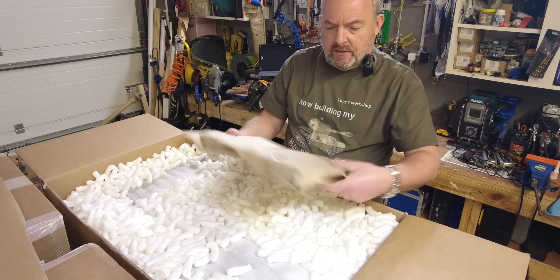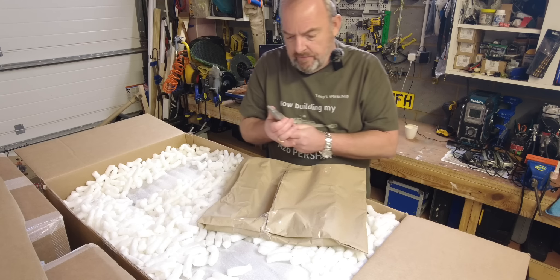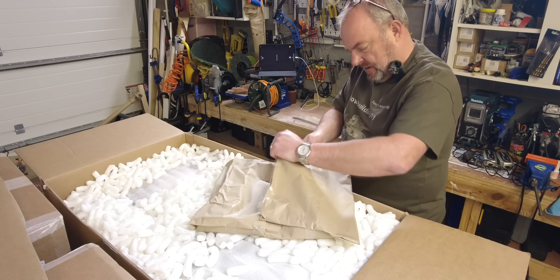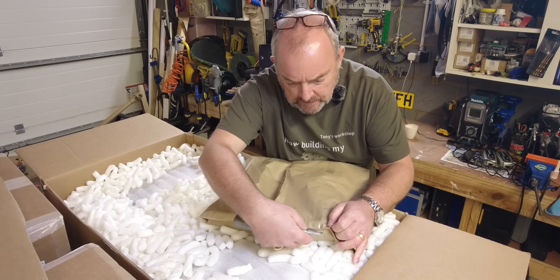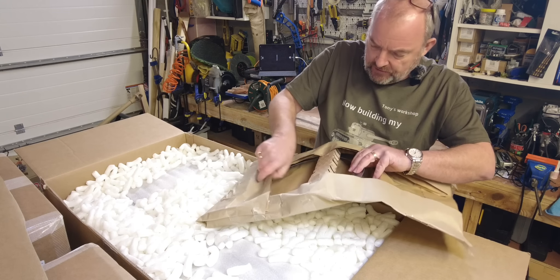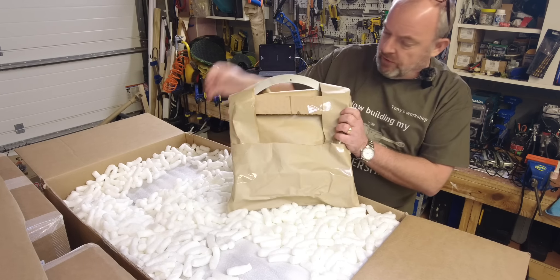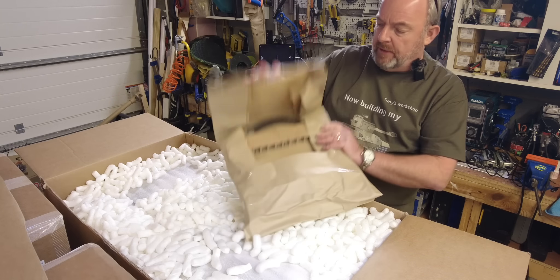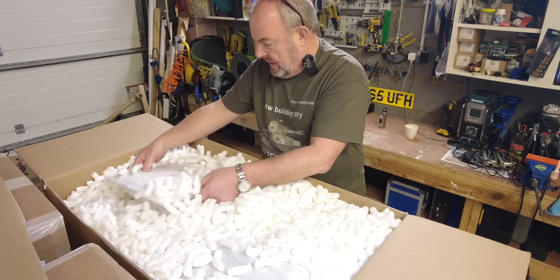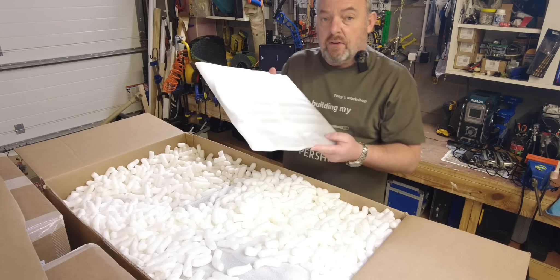This first piece is called a mid-deck support. I'll open that up and have a look. I don't want to lose the labeling. If I was going to do this to everything we'd be here for hours. I think it's just a metal ring, possibly to do with the turret, similar to what I had with the Tiger. Another piece here is labeled mid-deck A, mid-deck B, and turret bearing — so this is obviously to do with the turret. I can already see through the packaging that there's a ball bearing ring.